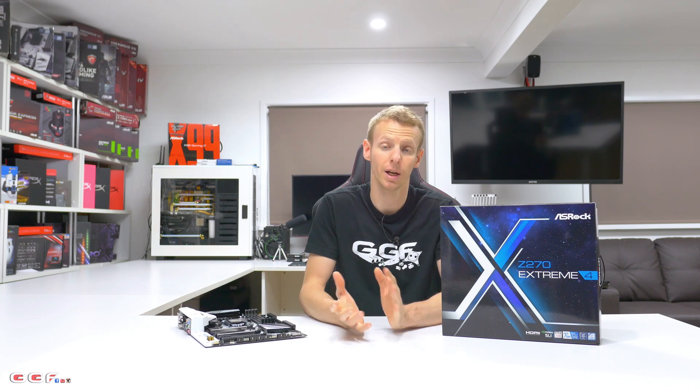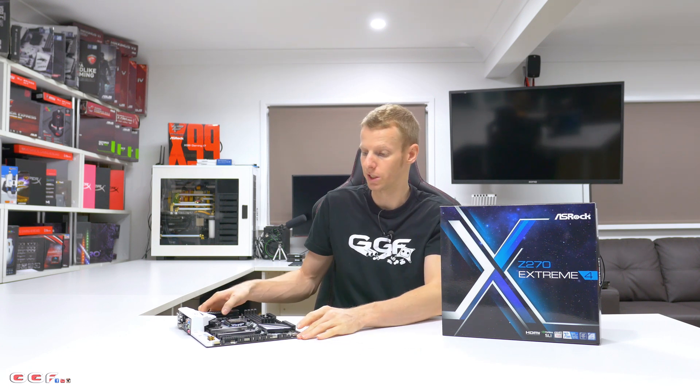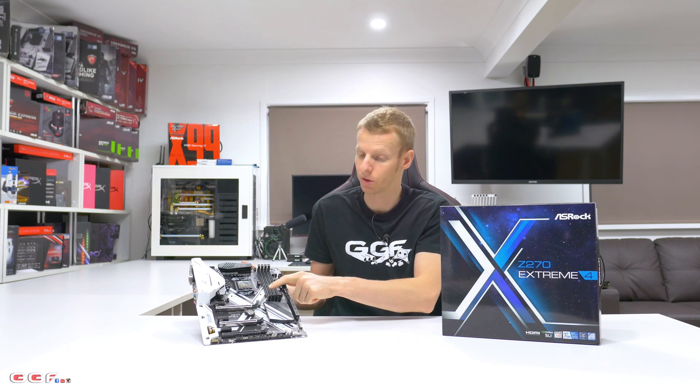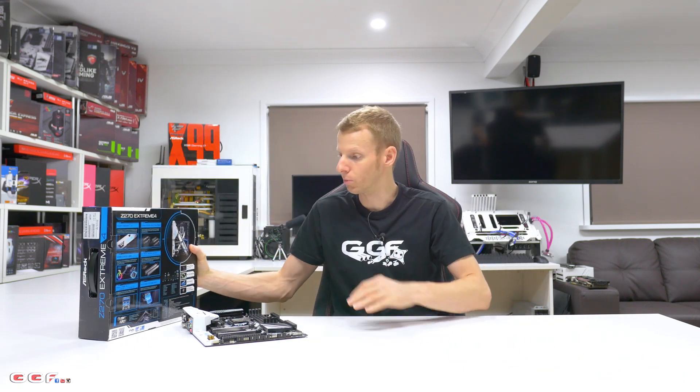Some other things ASRock are including: they've included the high bandwidth SLI bridge, and they've been doing that on a few of their boards. This board I've been told will retail for about 250 Australian dollars. To get a two-way high bandwidth SLI bridge is pretty sweet. They've also got their steel slots — you've seen those on a few of their boards — only on the PCI Express, not on the DIMM slots.